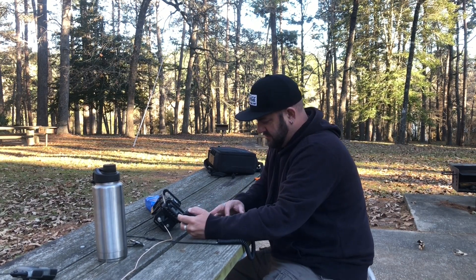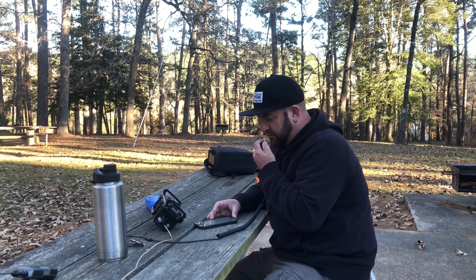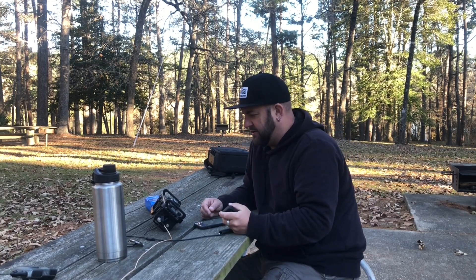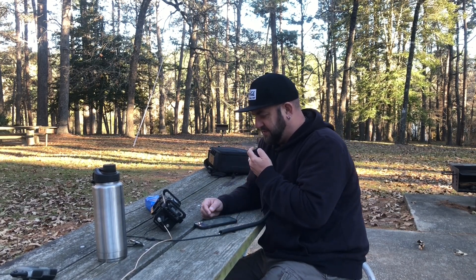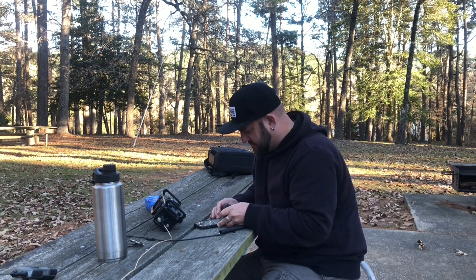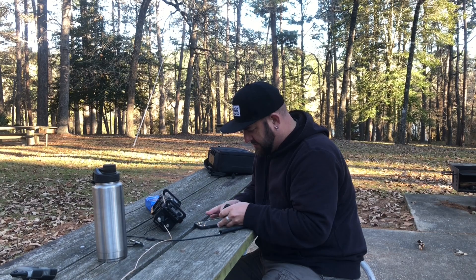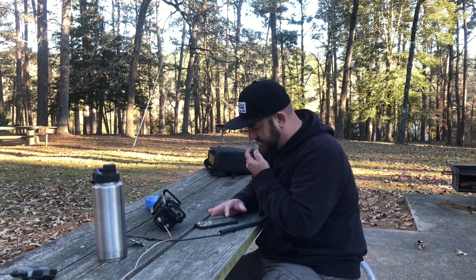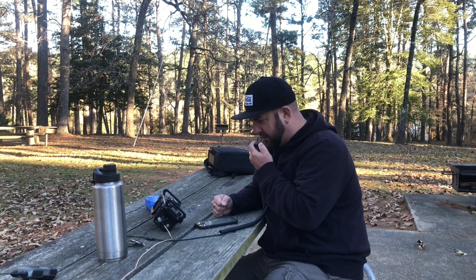KE4ZUN, fantastic 5x9 signal — 8x7, North Carolina. Thanks for being there, KE4ZUN. Park to park. This is KI5QAT. You're about a 5x5 into K3019.